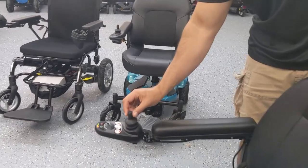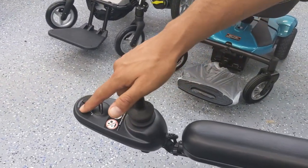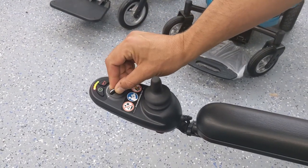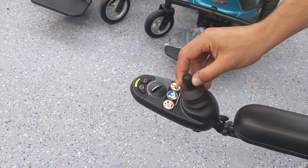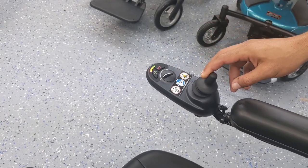The joystick typically has a power button which you can use to turn the unit off and on. It usually has a button for a horn and a speed control knob, which if you turn it all the way to the left it usually makes the unit go very slow when you're moving it forward or backwards. For demonstration purposes we'll leave it on the slow mode.